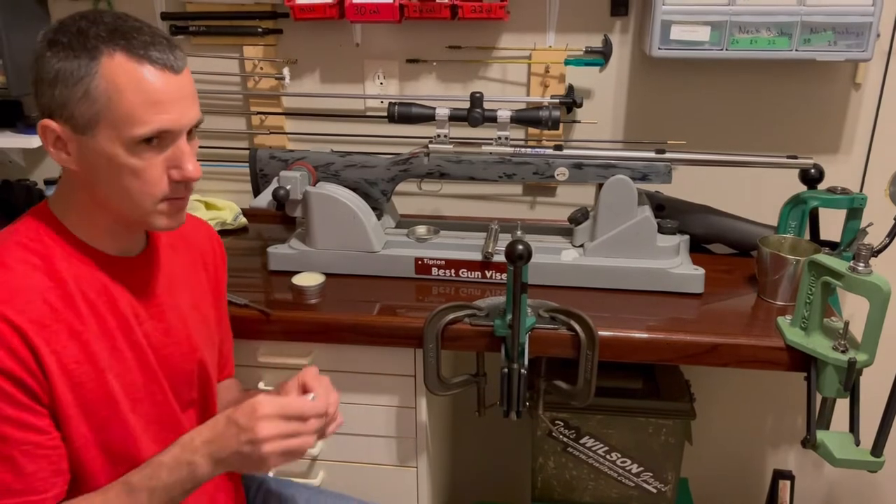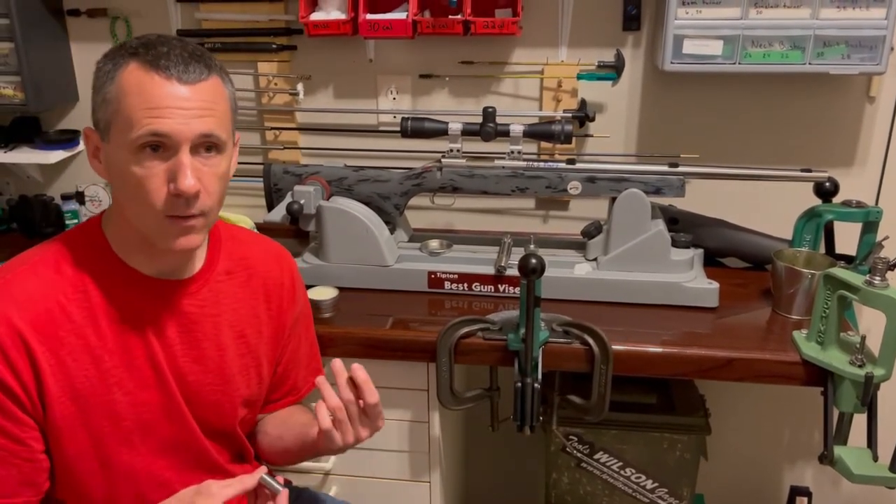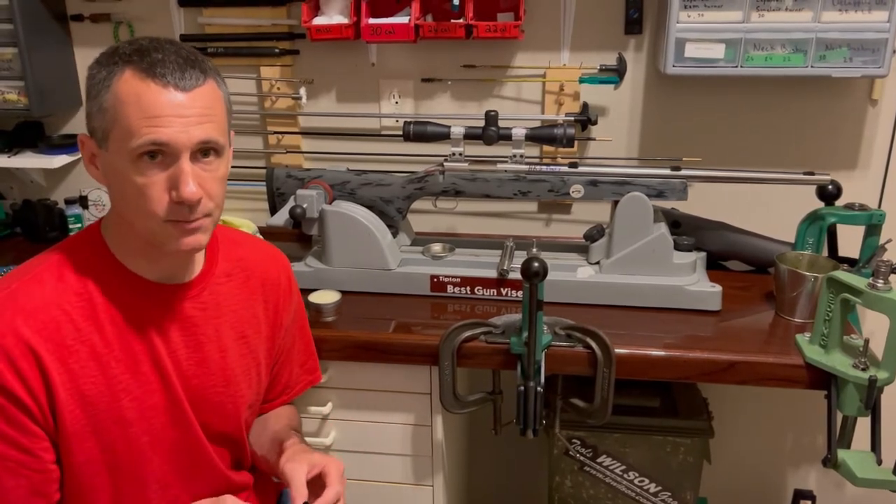On a competition rifle I want anywhere between half to one thousandths. On a hunting rifle I want anywhere between one and two thousandths shoulder bump. Two thousandths would be the absolute maximum.